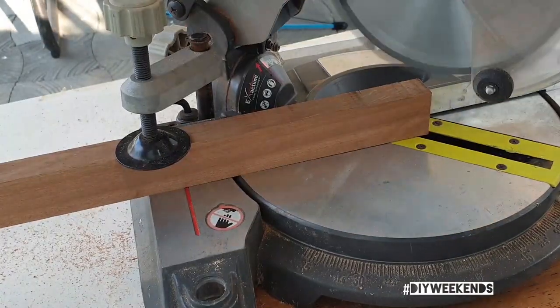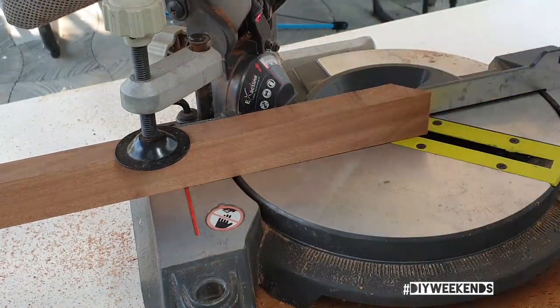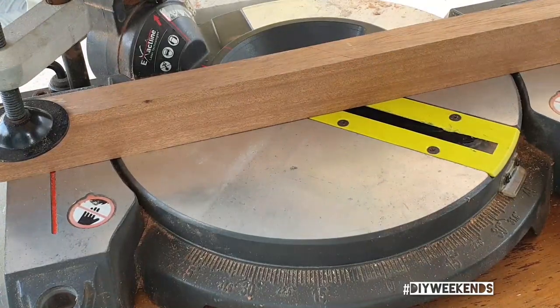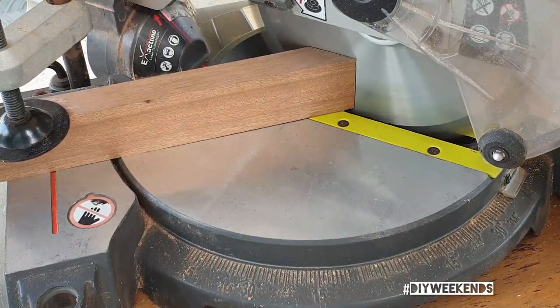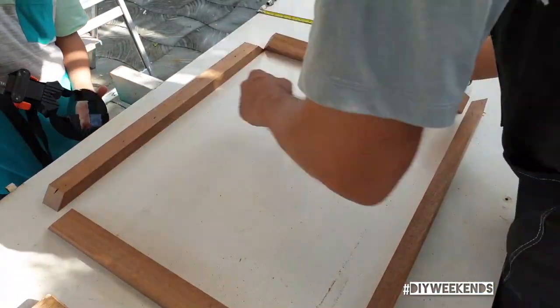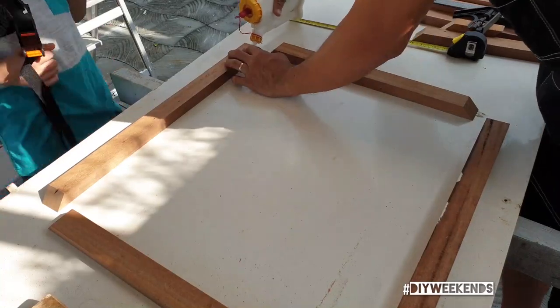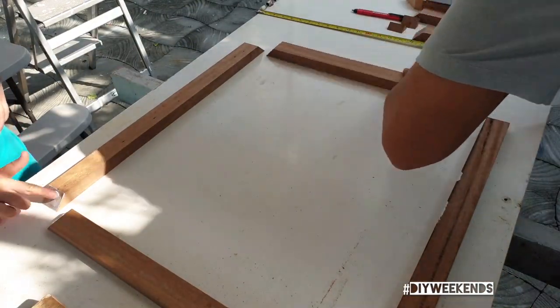Here I'm just cutting a 45-degree tip and then I measure how long I want the frame to be and cut them to length. Just make sure that whatever the size of your painting is, you want to add a half inch to the height and width of the painting to make room for that floating edge.